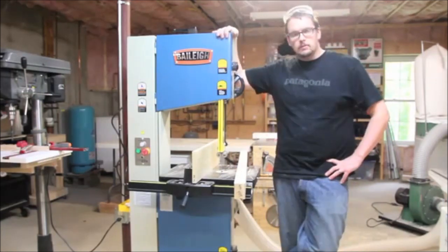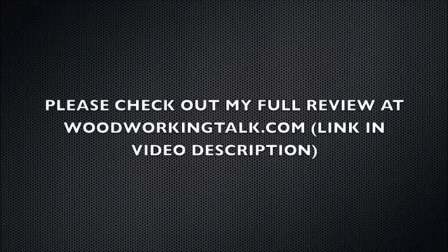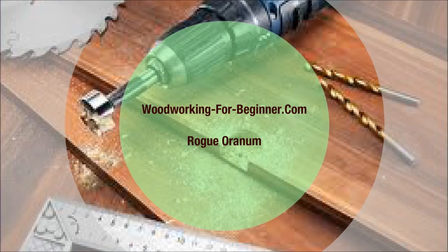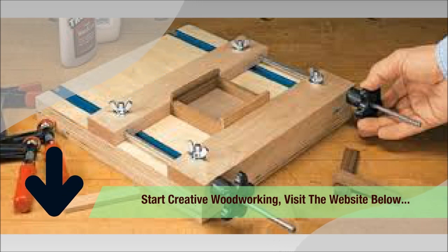Enjoy that, and rate, comment, and subscribe — we'll see you next time. To start on creative woodworking, get Woodworking for Beginners by Rogue or Orm, or visit the website in the description box below for more guidelines.